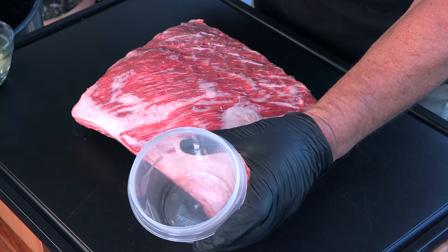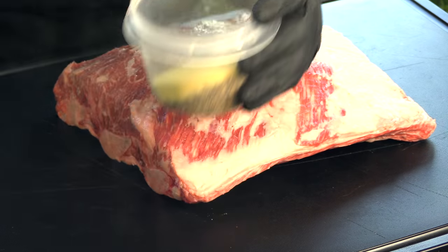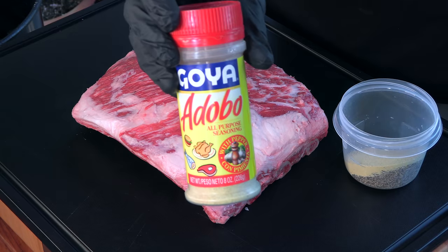All I'm going to do is add equal amounts of ground black pepper and adobo seasoning. This is the adobo that I like to use — it's going to add so much more than just black pepper and salt. Give it a good shake.